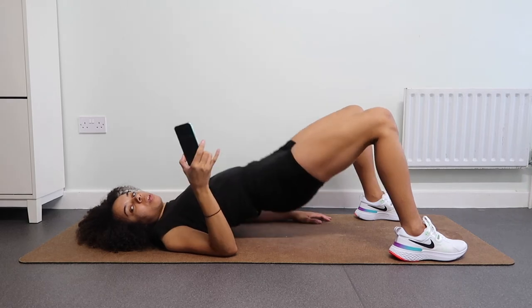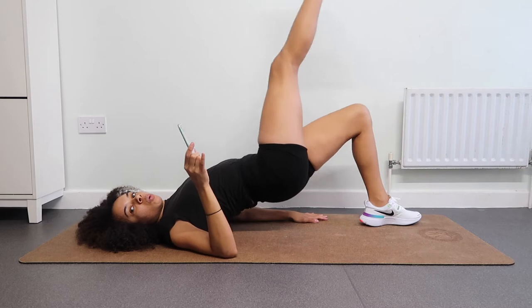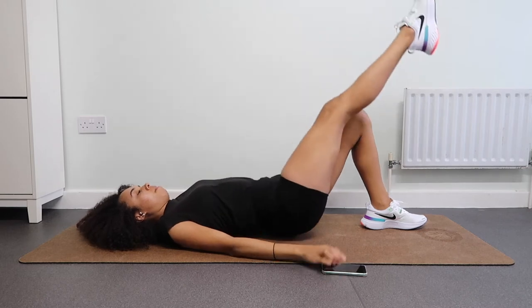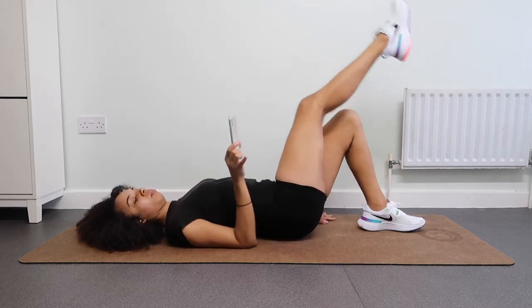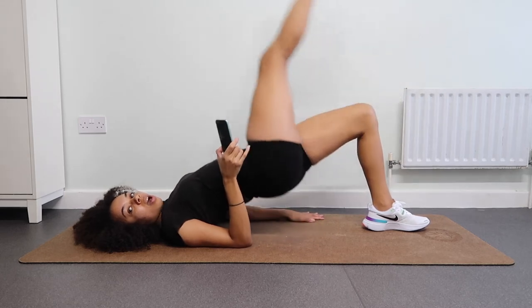Next up we are going to do single leg hip thrusts. Really lift your buttocks all the way up, lifting that leg. Keep pushing, keep breathing — you've got this, you can do this. Come on, lift! Next up we're just gonna hold — hold it up as high as we can.